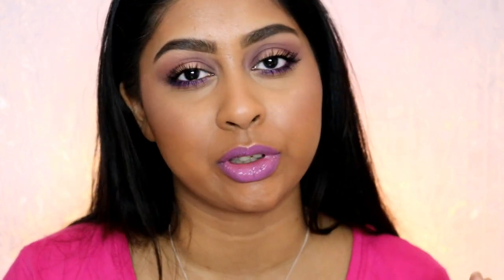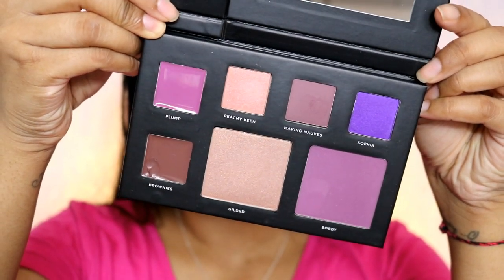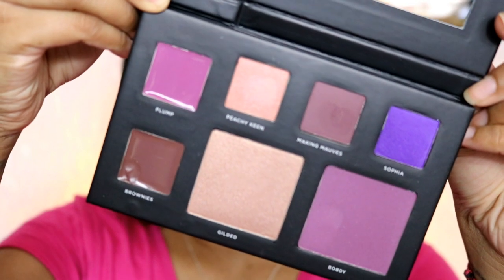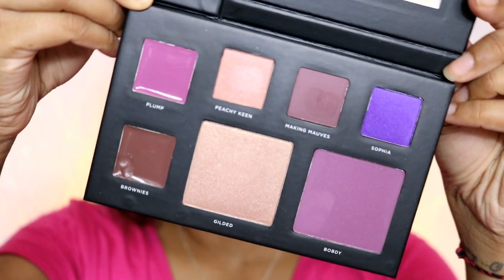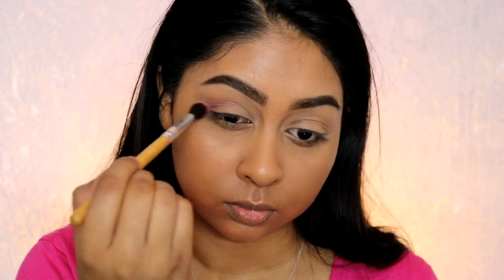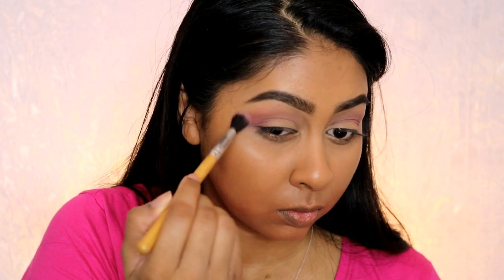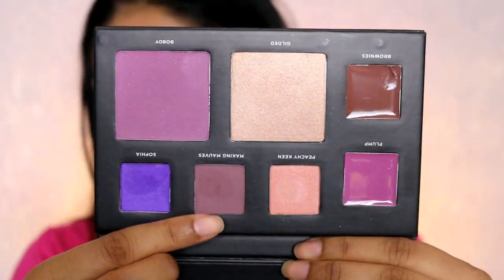I do want to say that when I started filming I already had my base done, so everything will be linked in the info box. Here's a close-up of the palette — it comes with a little slip. The palette has a lot of purple and peachy tones in it, which I really love. I'm first going to use this color Bob D, which is a nice purple and all matte. I'm using this as a transition color — using a fluffy brush to buff it into my crease, using less pressure as I go up towards the brow so it fades out.